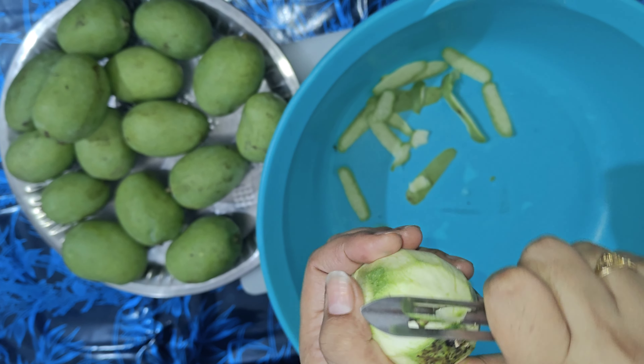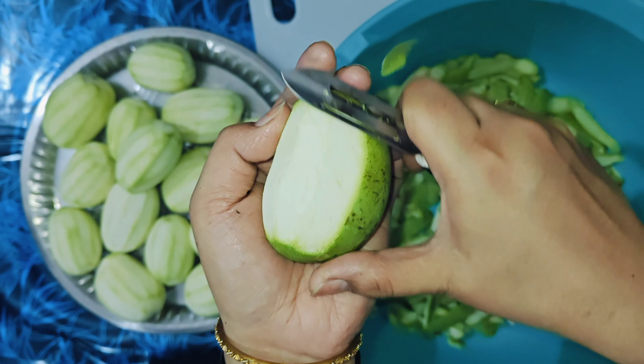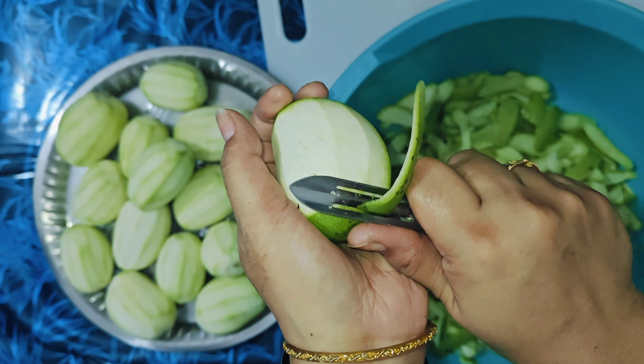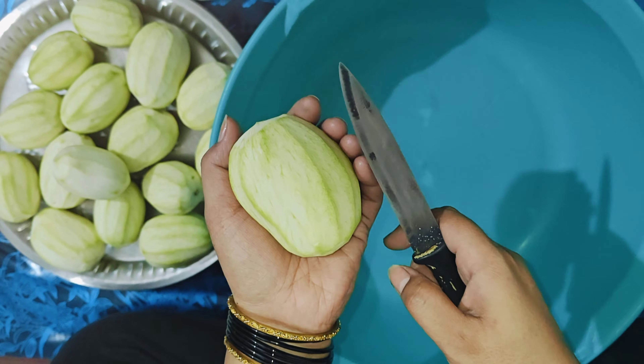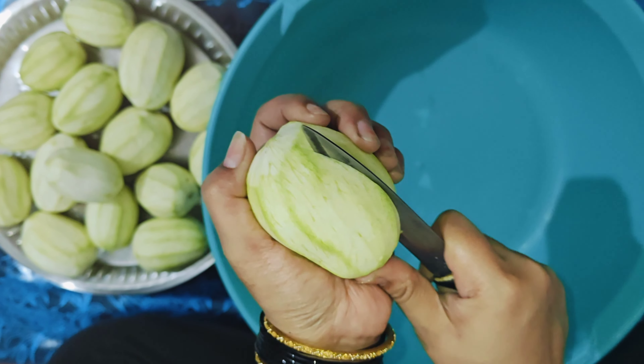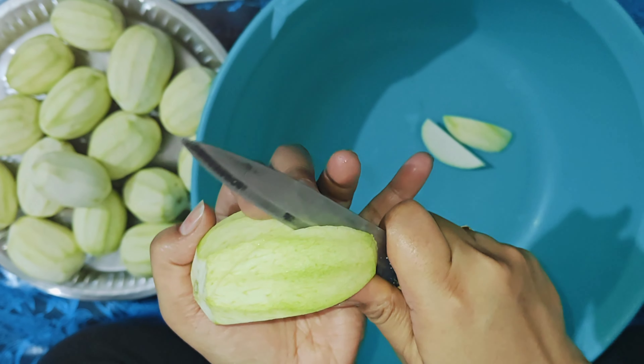Hello everyone, Assalamualaikum. I am Aisha Khan and today I am going to share this recipe with you. This recipe is my friend's recipe and I am going to try this for the first time. You should try it and make it in your house. I hope you will definitely like this recipe. Let's start.